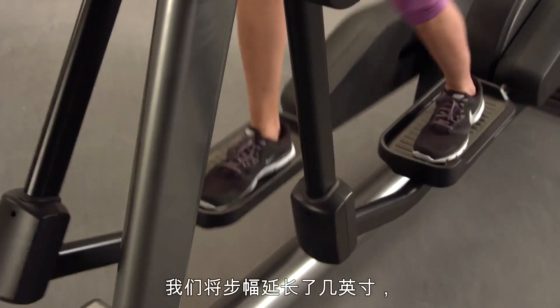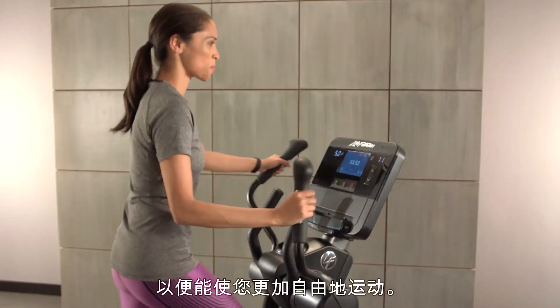We extended the stride length by a couple of inches, and we also made some changes to open up the knee area on that machine so that there was a lot more freedom of movement.